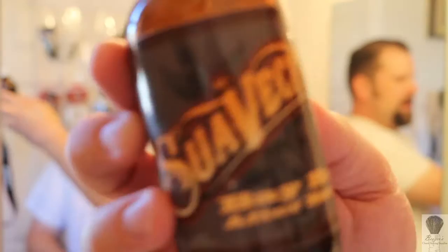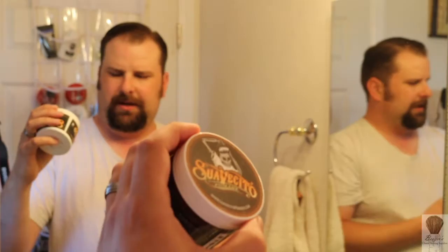Hope everyone's having a great day. Also finishing up with the Suavecito Bay Rum. I came across the pomade in a store next to one of the accounts I called on and they had this, so I got them both.